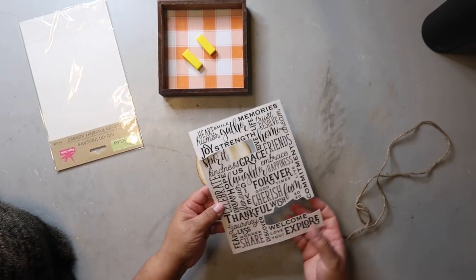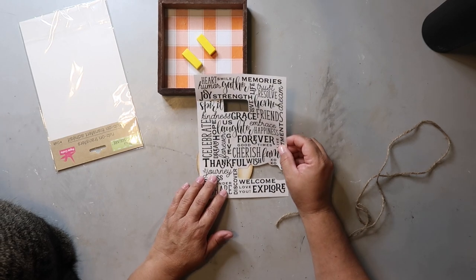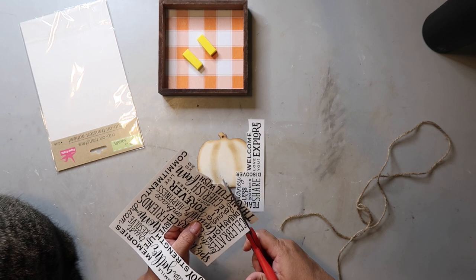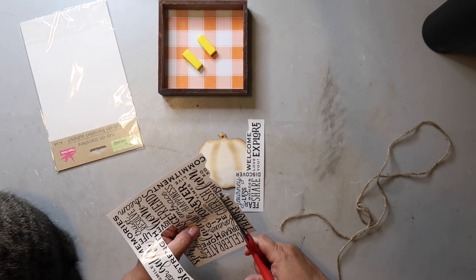I then took some rub-on transfers from Dollar Tree and chose the word 'thankful' to put on the pumpkin. You need to be careful when cutting out the transfer because all of the words are so close together and you just don't want to accidentally cut something that you could use in a future project.